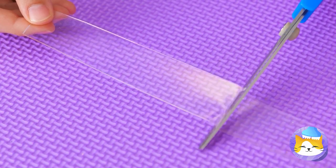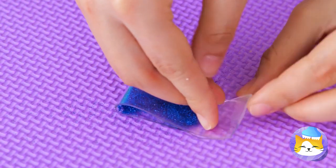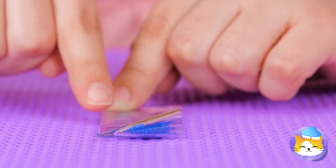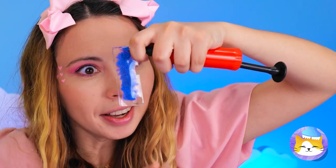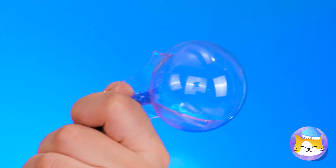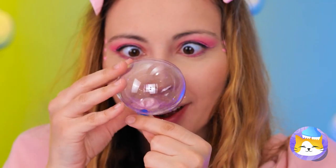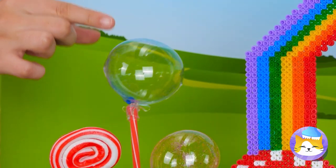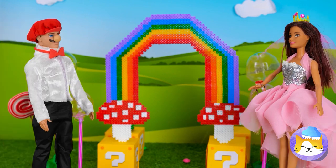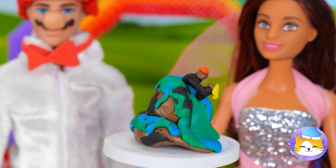Wow, that nanotape is on a roll. Cut off a piece and pour on some glitter, now just fold it in half. Next up, we're gonna need some air so we can blow up a huge bubble. Don't worry — it's not gonna pop, and it'll make for some great decorations. Get that confetti ready. And you can't forget the wedding cake.